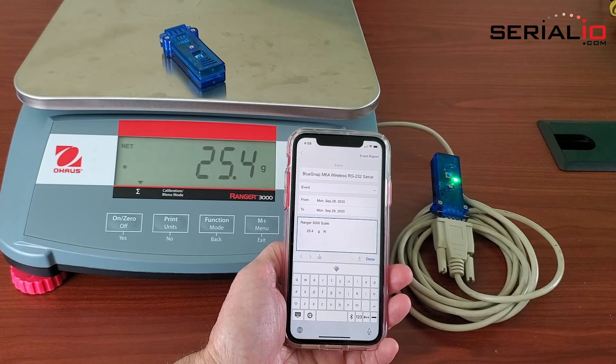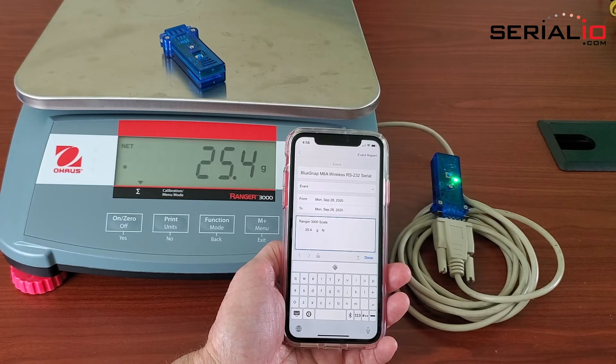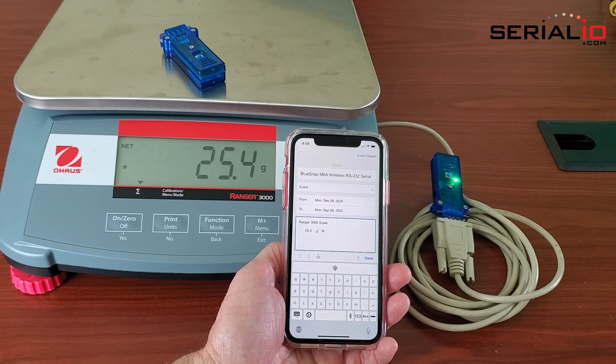For more information on mobile wireless solutions for iOS, Android, and other devices, please visit SerialIO.com. Thank you for watching.